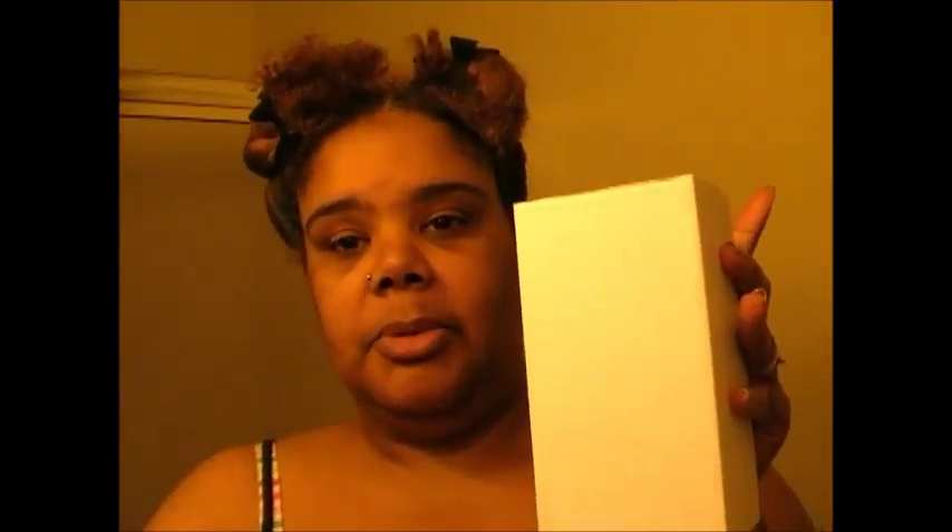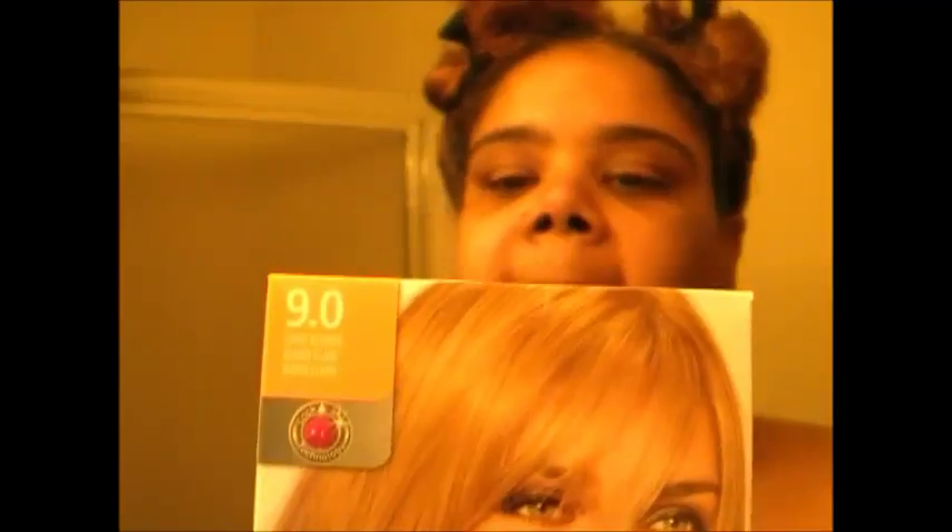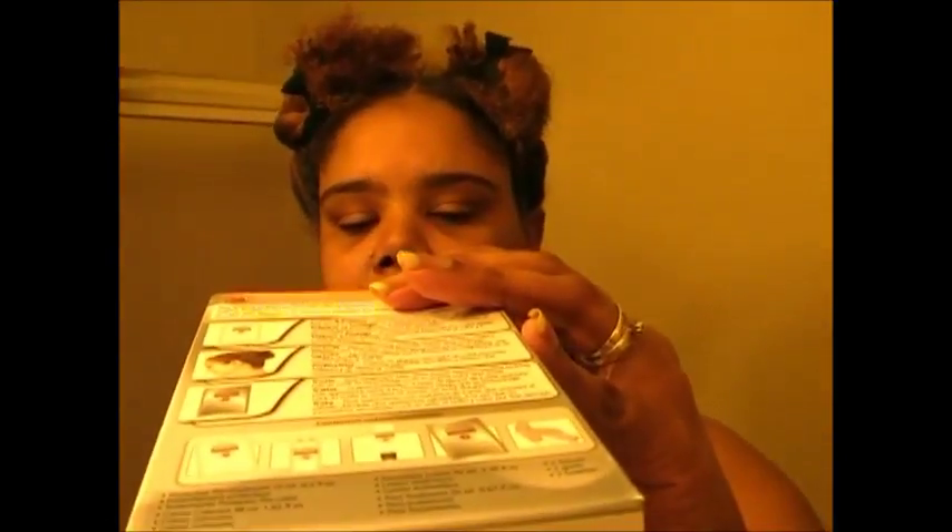The color that I am using — I am going to open it. This is another Avon product. Yes, Avon sells hair dye. This is the color that I will be using. It is a 9.0 light blonde.